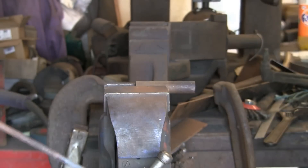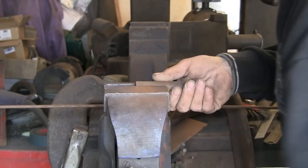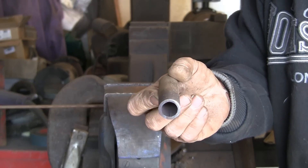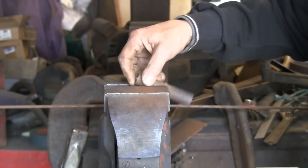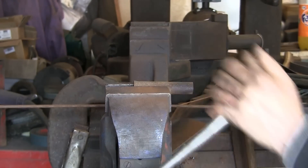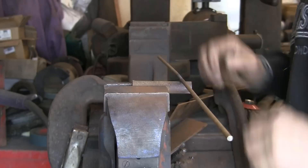We start off by bending the longer one around this bit of half-inch gas pipe. It doesn't have to be half-inch gas — I just chose that because it's what I've got kicking around on the bench. It can be any size really; it's only to make a loop that you can hang whatever it is on.